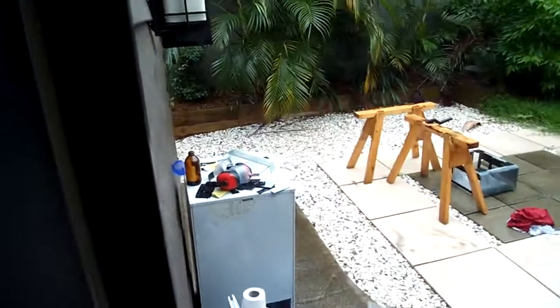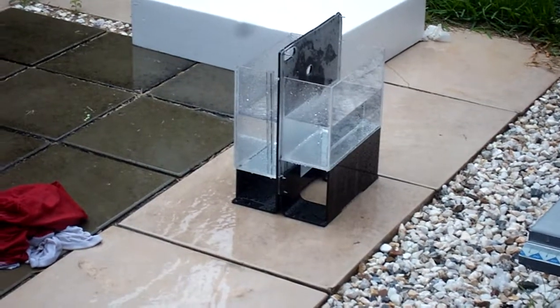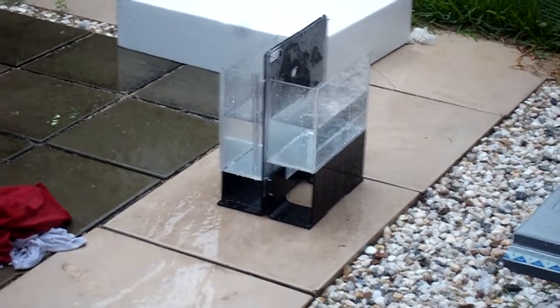It just won't stop raining, and I need to finish this mod. My mod has actually filled up — that's how much it's been raining. This has been an unintentional leak test.